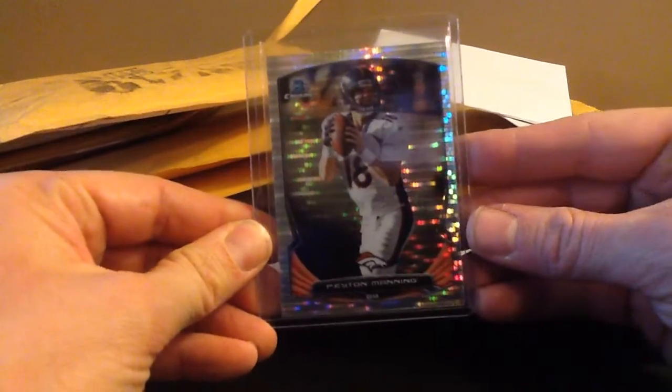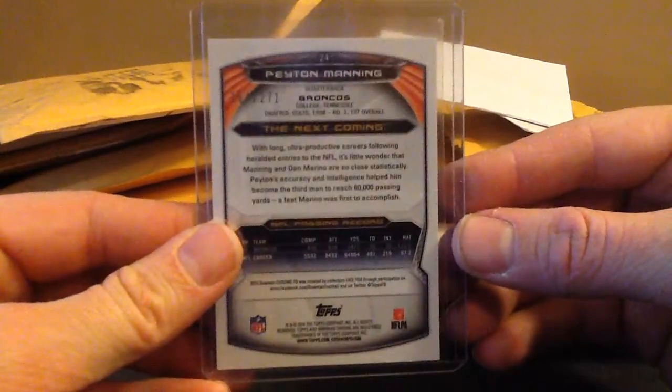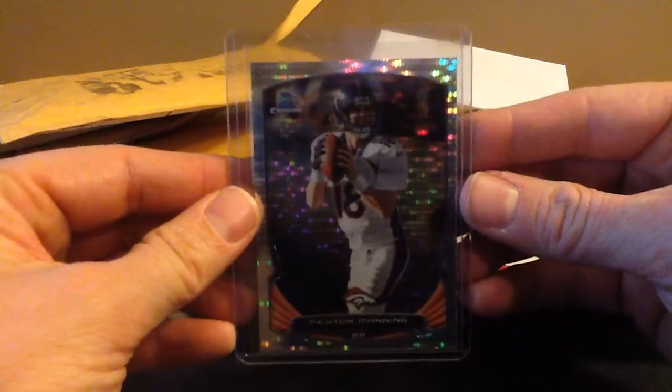Some of these I opened up already at my office. We got a Pulsar or something - that's cool. That's a Peyton Manning 2014 Bowman Chrome Pulsar Refractor. And if you watch my breaks, I was 271. It's kind of an odd number, but cool card.